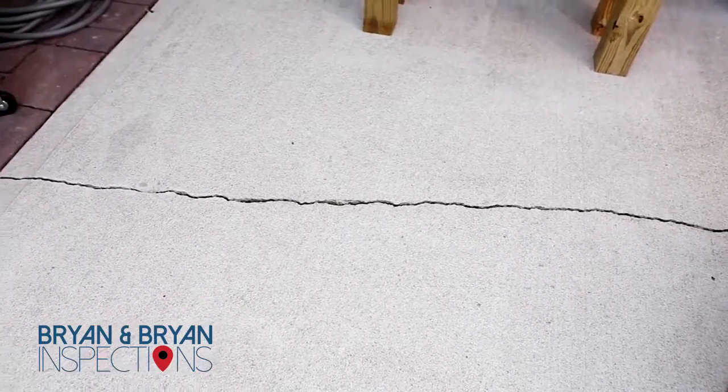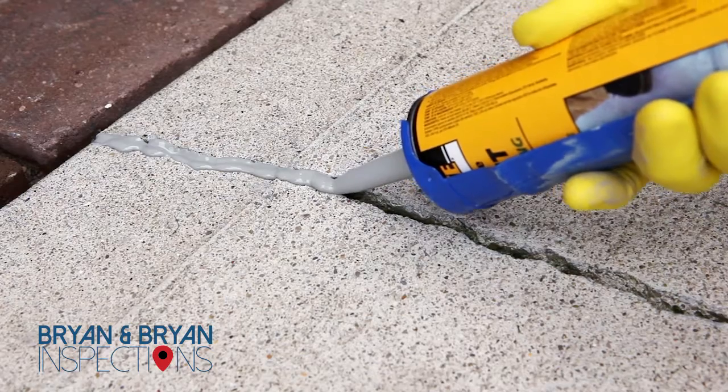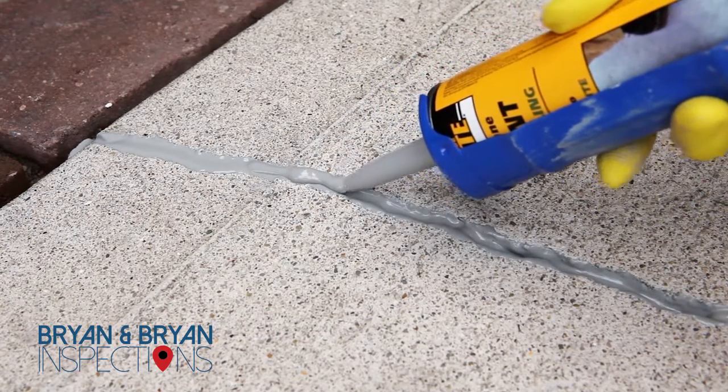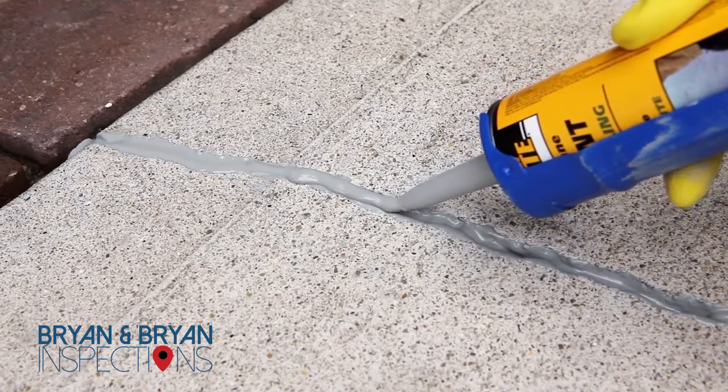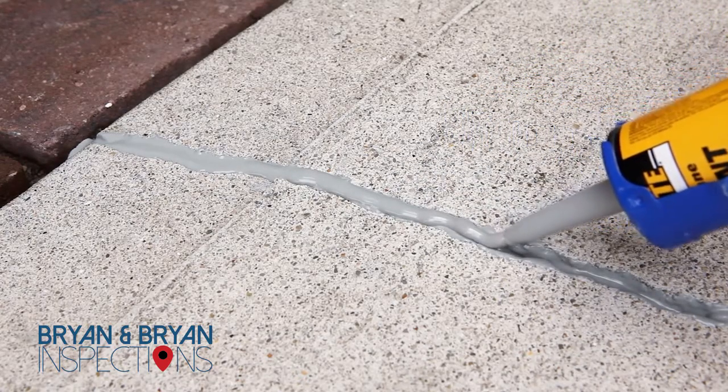Now that the area is clean, you're ready to caulk. Slowly move along the length of the crack as you squeeze the caulk into the space. If the caulk sinks into the crack, you can go over the spot again so that it is level with the patio or driveway. Follow the instructions on the caulk for proper curing times.